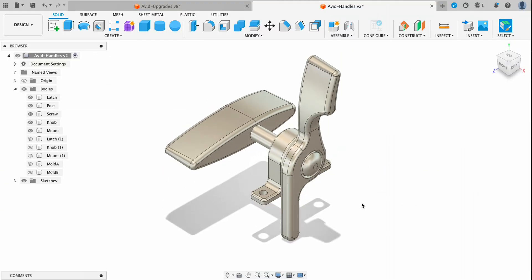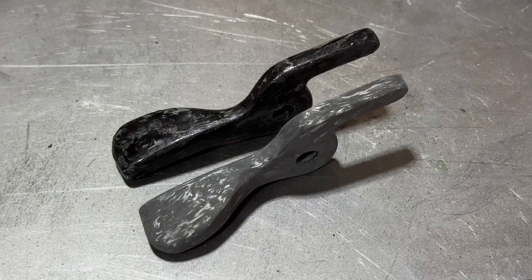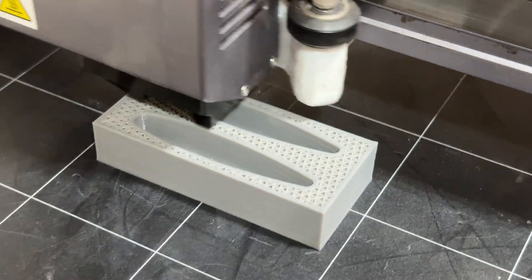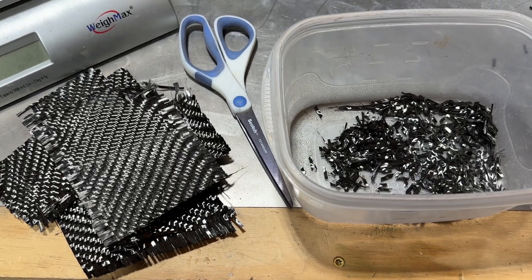All right, there you have it. I now have these three different parts made. If you want to see what I'm doing with these, I'm actually going to be building them out of forged carbon — I'll be 3D printing molds to make these. You can find that next video right here.